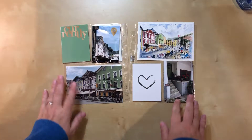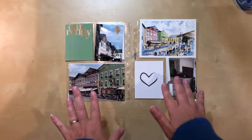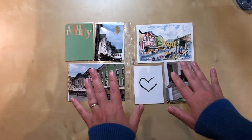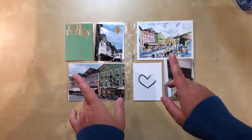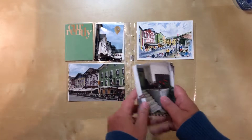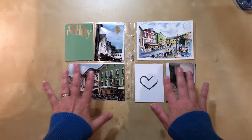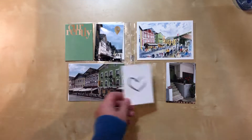Hello everyone, welcome to a new process video. Today I'm still working on six by eight pocket pages. The photos are from Mondsee, Austria — this was from my trip last summer. I have a lot of stuff picked out already, though some of it may change. I have three photos here so I will need a photo flip. I picked out this card because I loved this little town so much, especially the central square area.